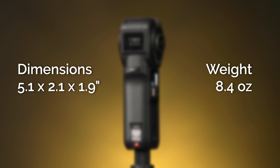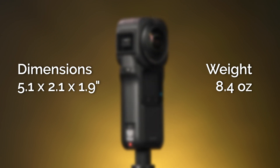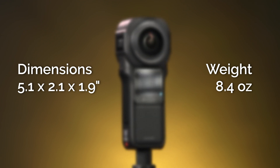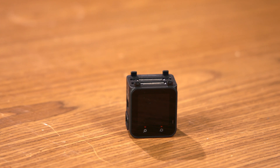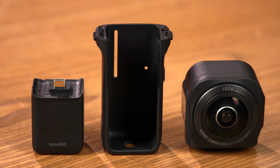Measuring 5.1 by 2.1 by 1.9 inches and weighing 8.4 ounces, the new One RS 1-inch 360 Edition is larger and heavier than the previous modular cameras. The new 1-inch 360 Edition module is compatible with the core from the RS and R cameras that came before, but uses a new housing and vertical battery. Owners of Insta360's R and RS will need to purchase an upgrade kit to take advantage of the new 1-inch 360 Edition module.